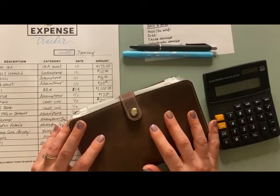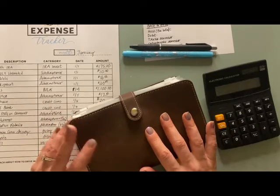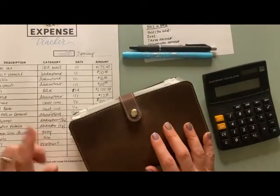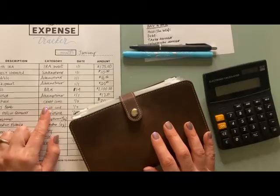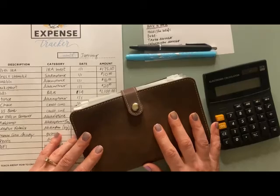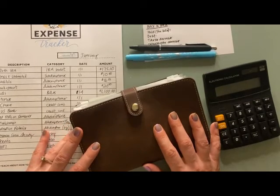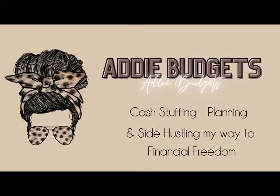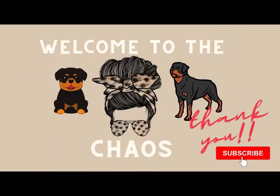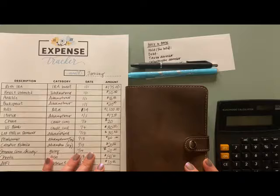Hey guys, welcome or welcome back to my channel. I'm Addison and today we're going to be unstuffing some of my cash envelopes and then taking that money and putting it towards my bills for January, so that we can get a head start and so that everything is back in the bank where it needs to be when those bills start to hit. If that sounds like something that interests you, please stick around.